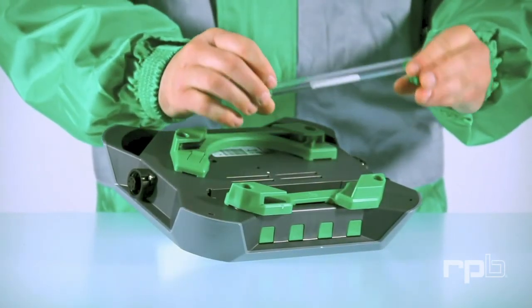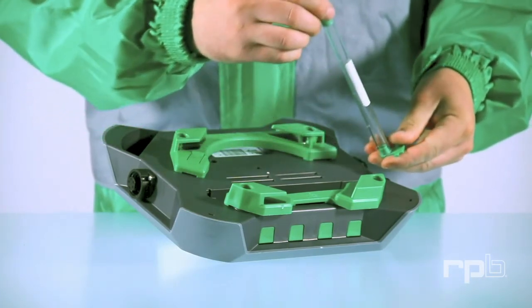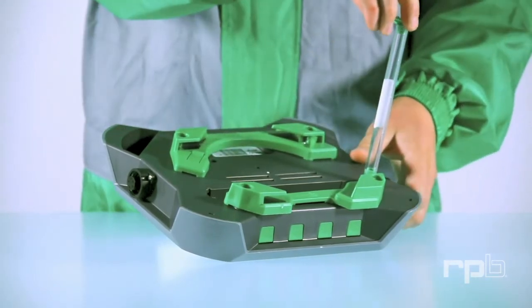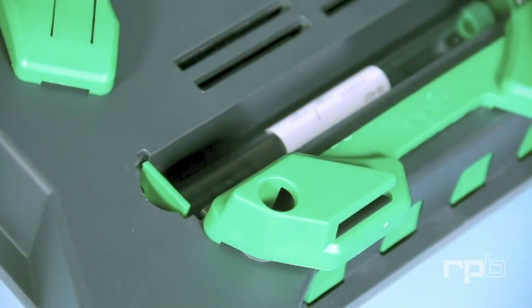Inspect the tube, ensuring it's clear of any oil or debris. If any oil is present, the tube needs to be replaced. To replace the tube, insert it into the green ring, rotate it 90 degrees, and lock it in place with the green clip.